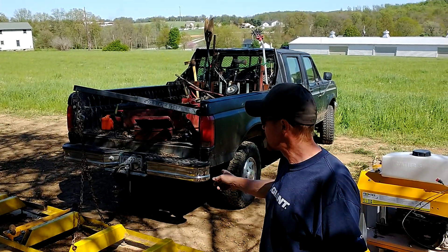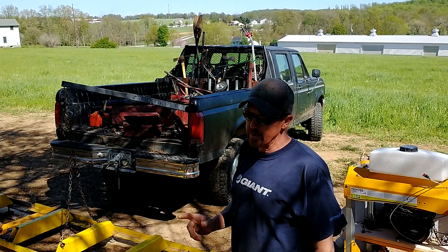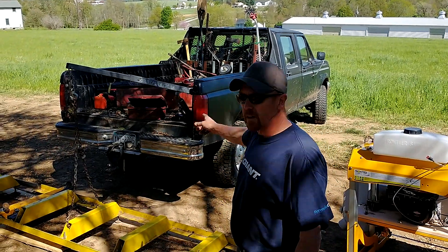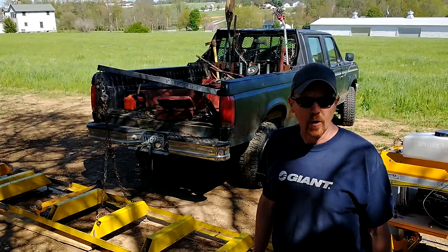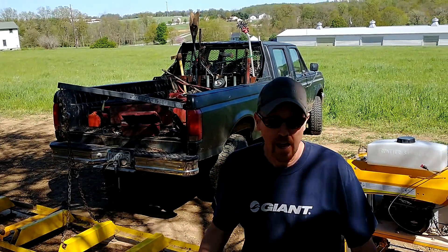So today I'm setting up my Frontier OS-23 sawmill. But I think the highlight of the day was my one-year review of my Harbor Freight truck crane, which I've been really happy with.